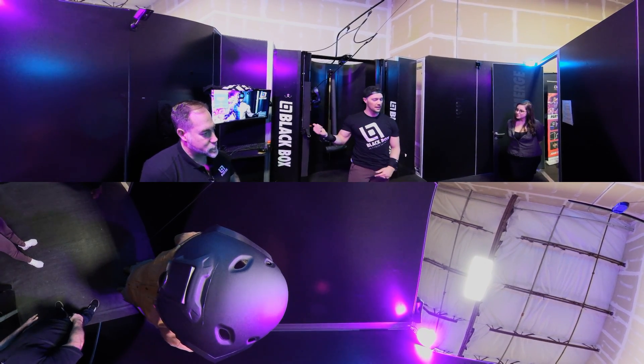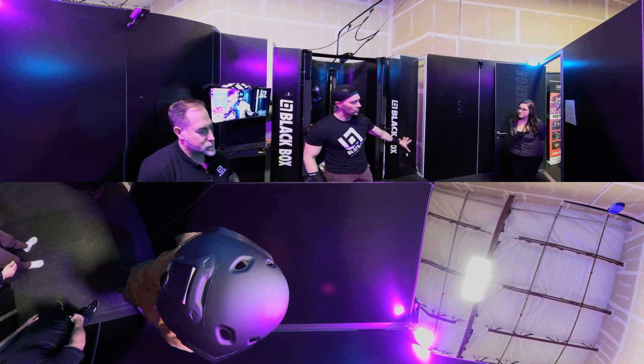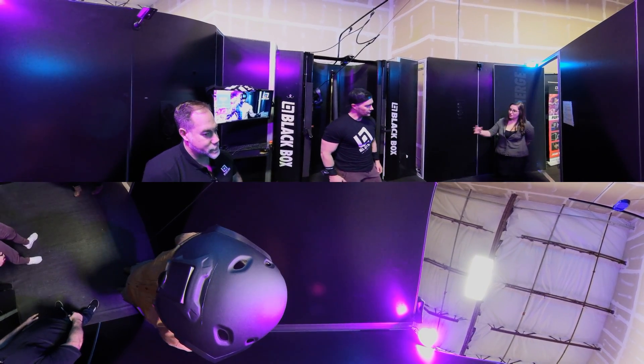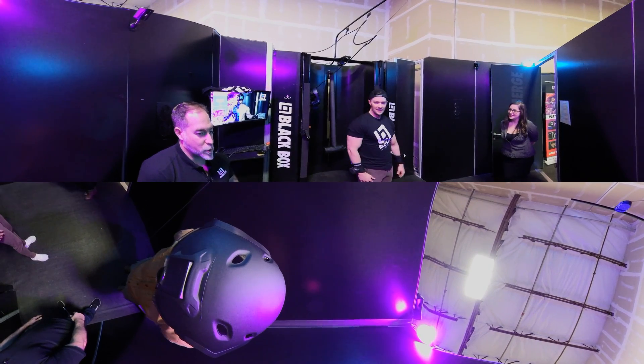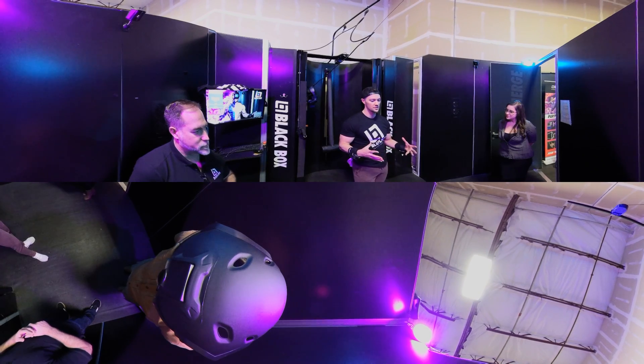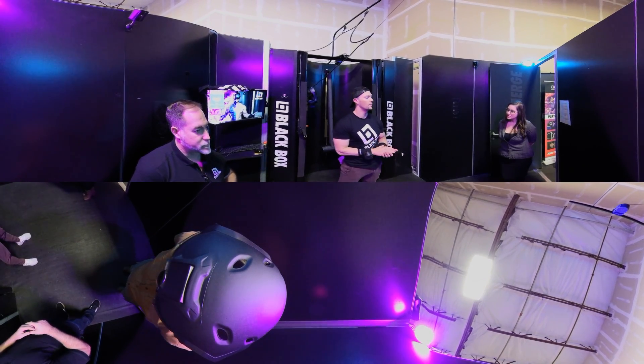I only did chest press just now, but that whole virtual table had six different exercises. You get a full body workout every session. It's all compound movements - we want to give people the most efficient workout possible. It's a 30 minute workout with HIIT training, because right now my heart's already in what I'd call the 'I would be dead' range after just one set.